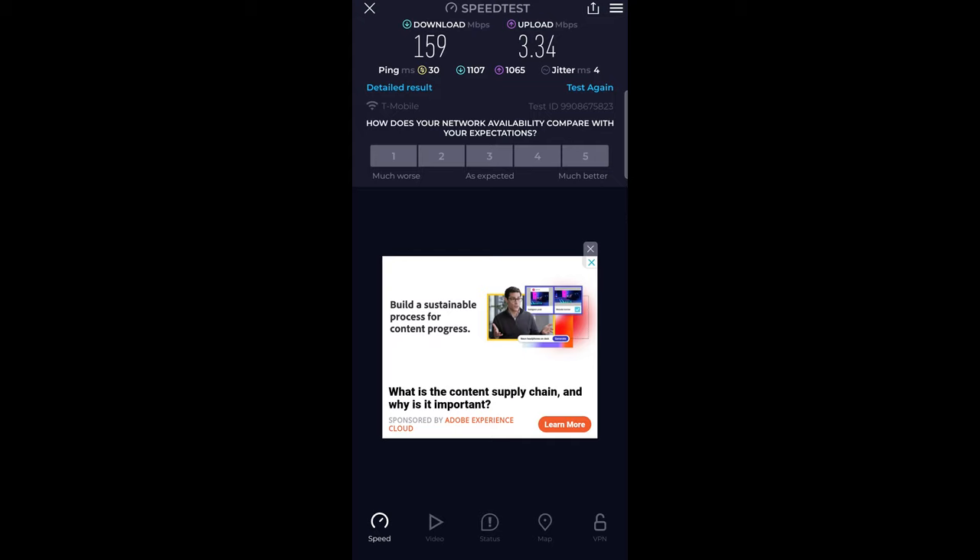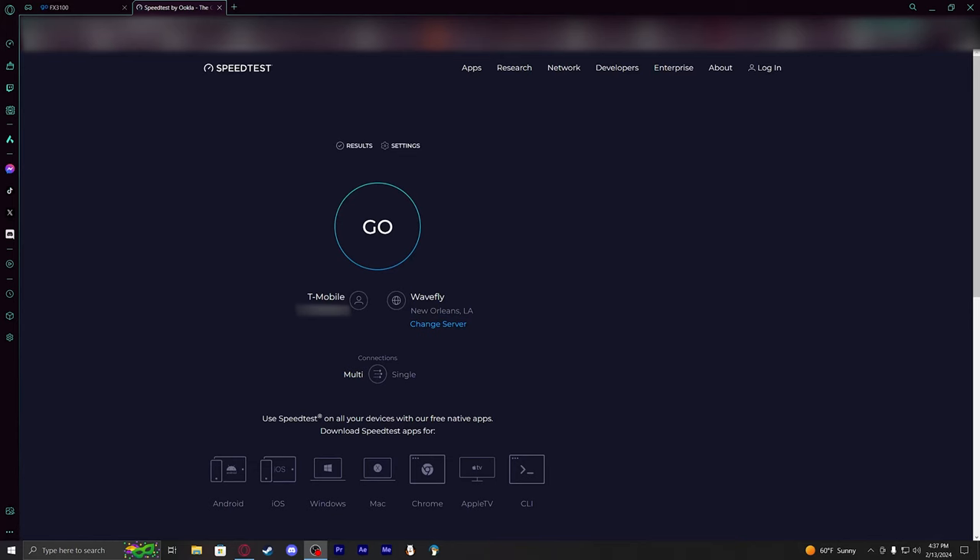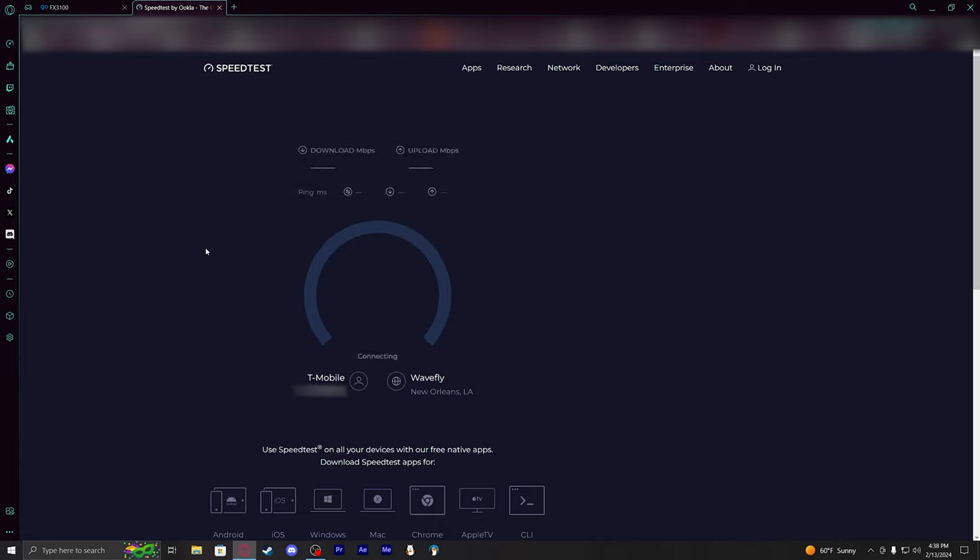There are a lot of management options and things you can do within the interface, so we'll go to that side of things from the computer. We're directly connected to the device via Ethernet now, running a speed test — I'm hoping I don't have to configure anything first.